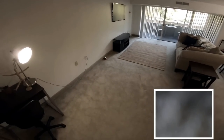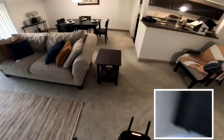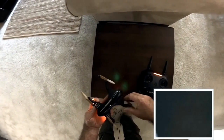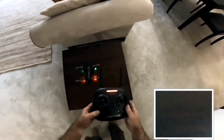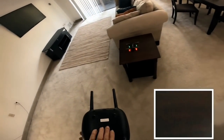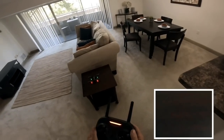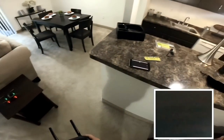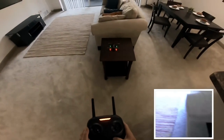Okay, it crashed — no big deal, I was looking at the controller and not paying attention to the quadcopter. The one button on the right is the rate and the other one is the trim. I wanted to check the headless mode out, so I'm going to do that now.